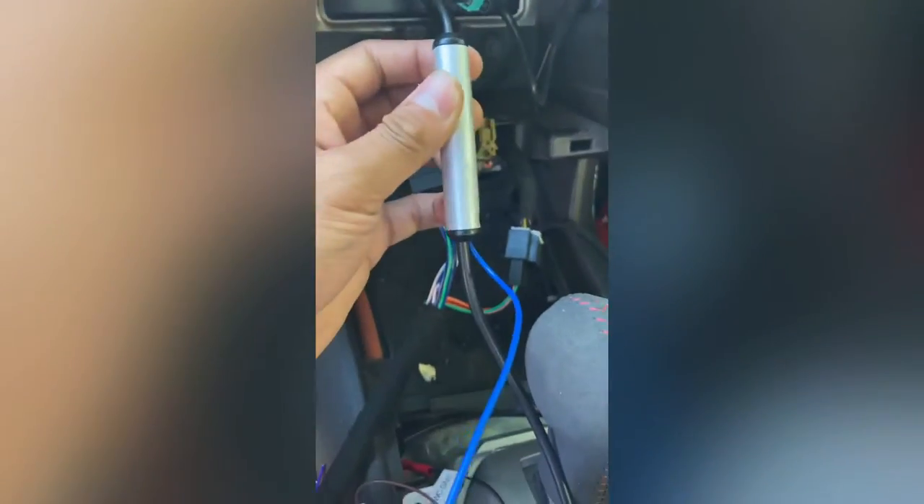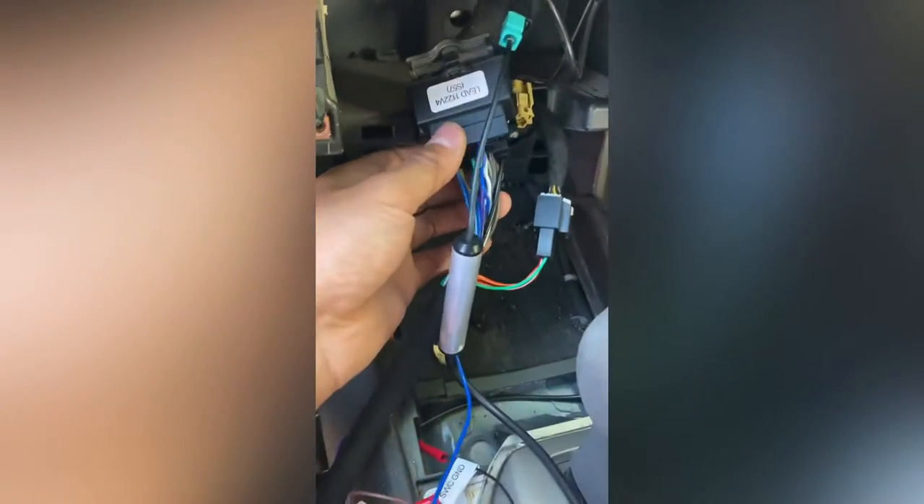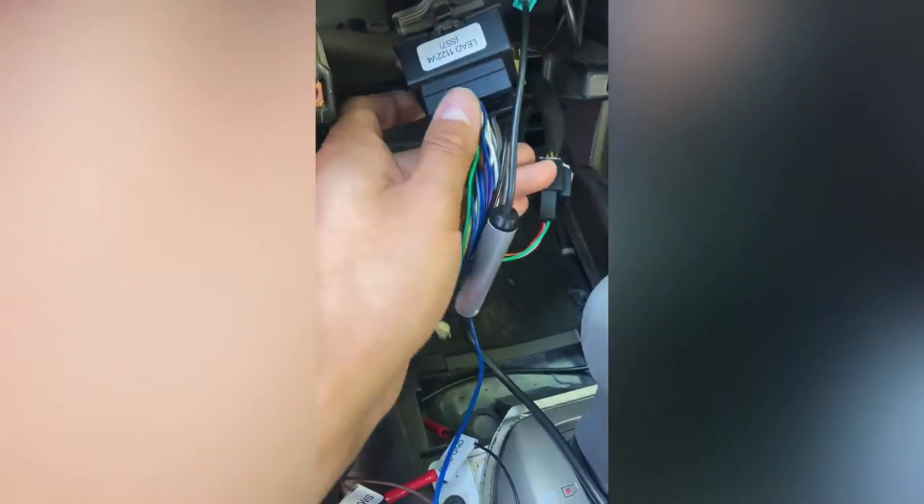You're going to need to use the adapter that comes with the kit in order to adapt the actual radio to it. The setup is pretty straightforward — you just adapt the female versions into your male versions and then go ahead and connect to the back of the head unit.